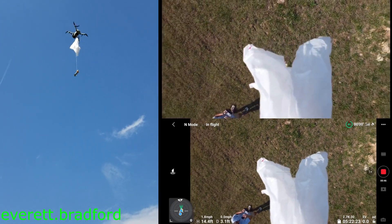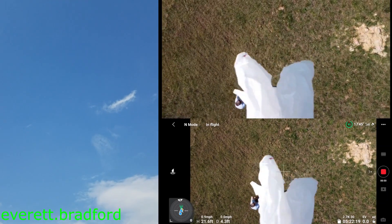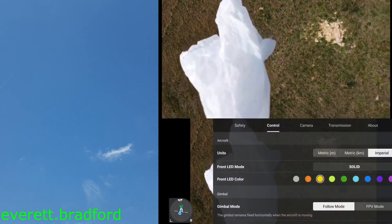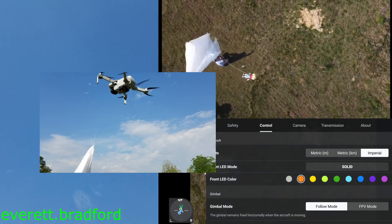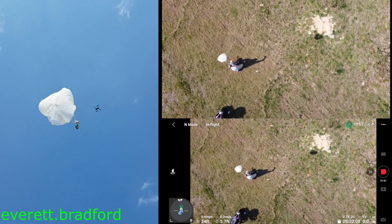I thought it would be fun to make my DJI Mini 2 drone carry payloads and be able to drop them under remote control. So I hacked mine to be able to operate this add-on payload dropper, which I could control via the onboard DJI radio link at any range right from the fly app. Here's how I did it.